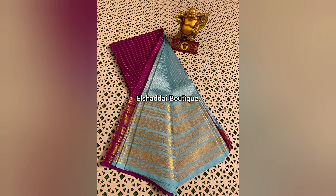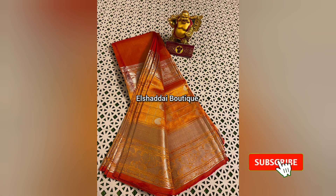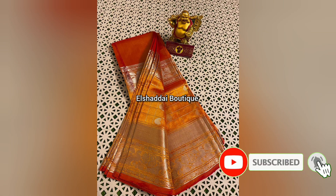It has very unique color combinations and color options. This is a lightweight sari, so it is very good. If you are interested in this color collection, take a screenshot and contact us on the WhatsApp link in the description.